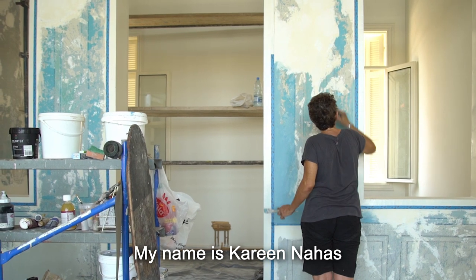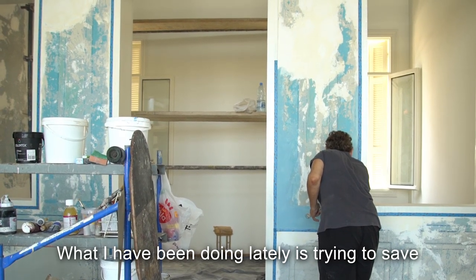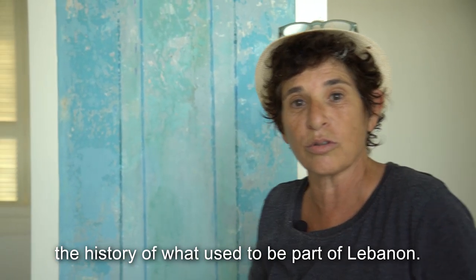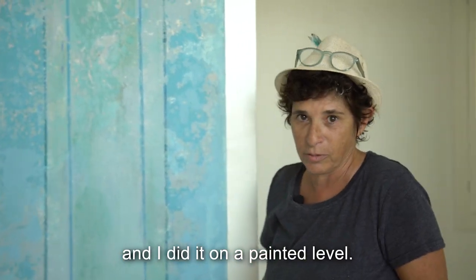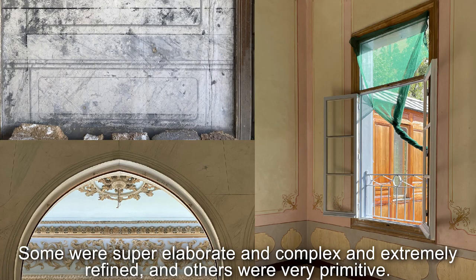My name is Karine Nahas. What I've been doing lately is trying to save the history of what used to be part of Lebanon, and I did it on a painted level. In these houses there were two different types of motifs and designs — some were super elaborate, complex, and extremely refined, and others were very primitive.